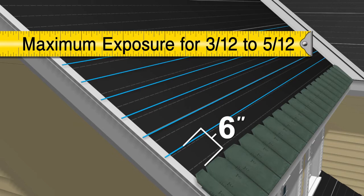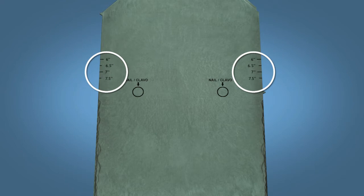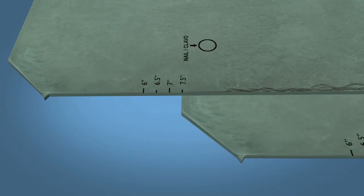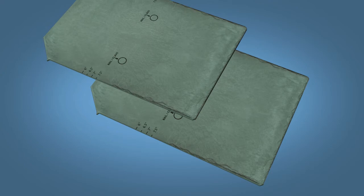6 inch exposures must be used for slopes less than 5/12 down to a 3/12 pitch. Note that there are also 6, 6½, 7 and 7½ inch exposure marks on each tile. When you place the marks on top of the previous tiles, you will also maintain the proper exposure. However, installing to a chalk line is the preferred method.